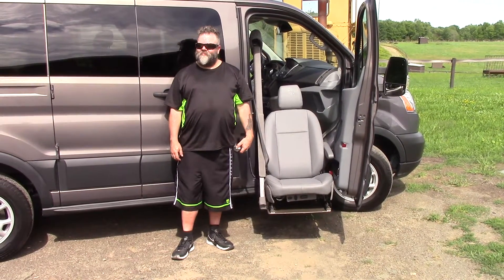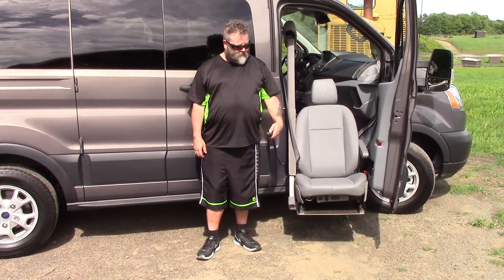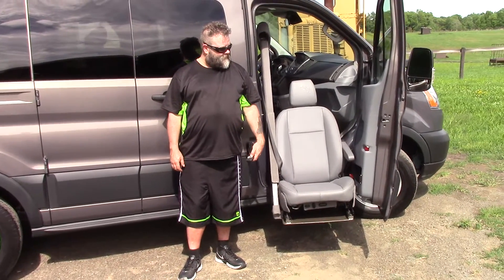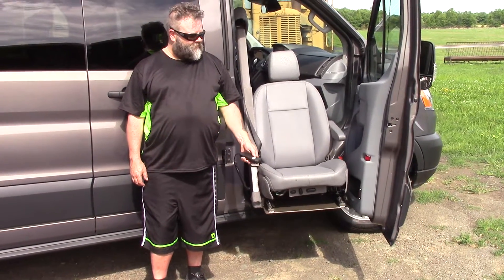All the safety systems are in normal operation. We'll bring it back up and show you a little bit about the mechanism and how it works. You've got a pendant controller that is held in your hand.